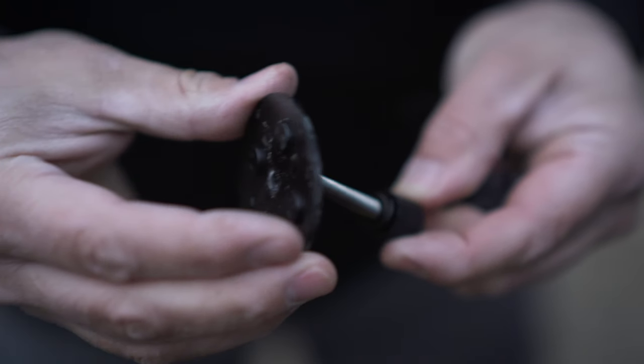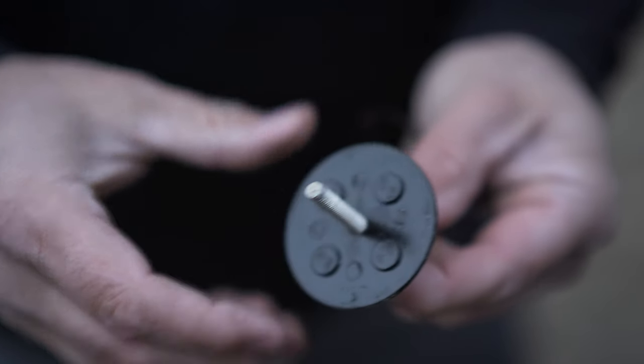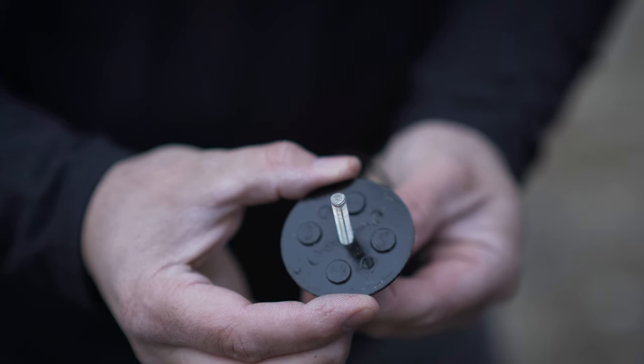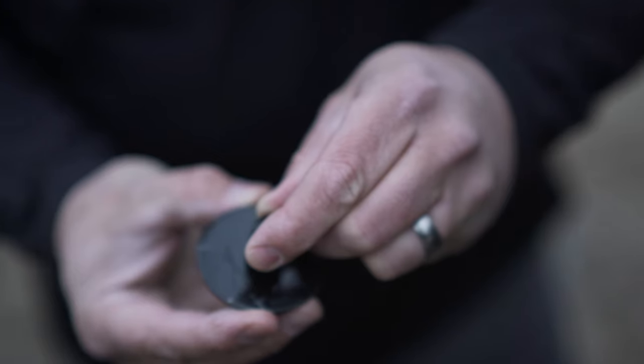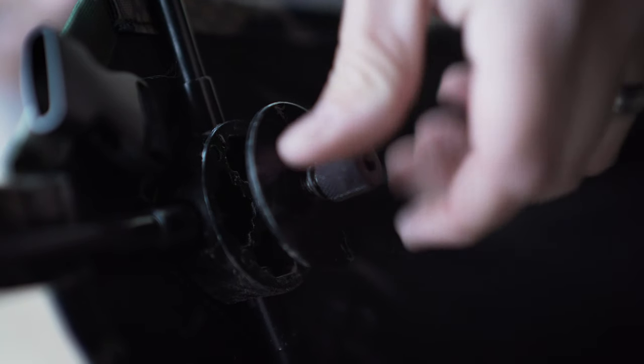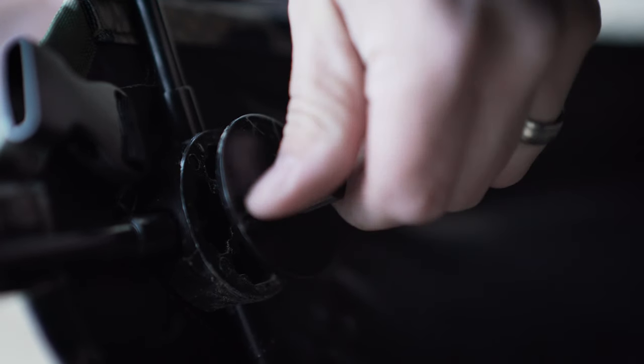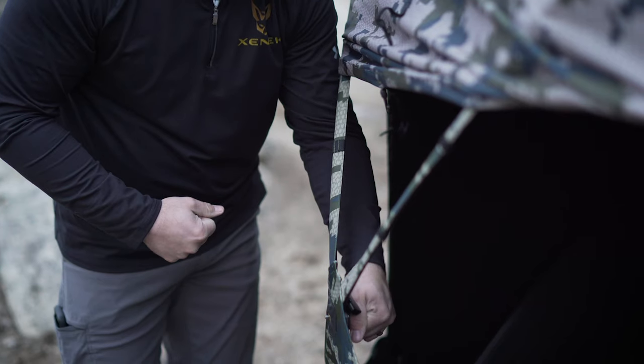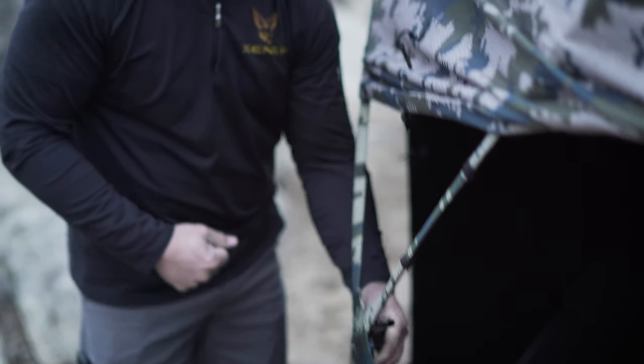Most of the hub washers have some little indexing nodules, and you're going to want to make sure those go back to the inside of the hub, with the big flat surface facing you on the inside of the blind. As the part starts to come tight, if your washer has those indexing marks, you may have to pivot it a little bit to make sure it seats flush inside the hub. Snug that down until it bottoms out super tight.